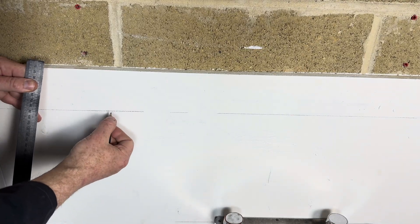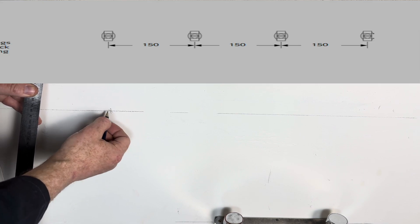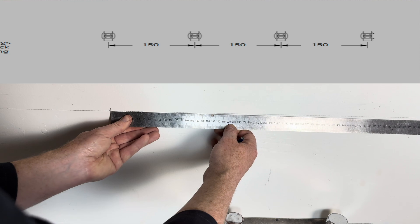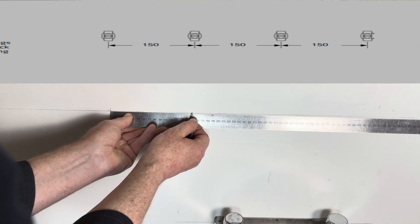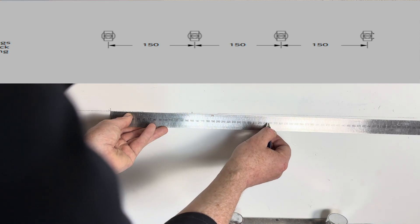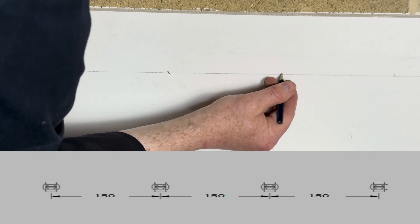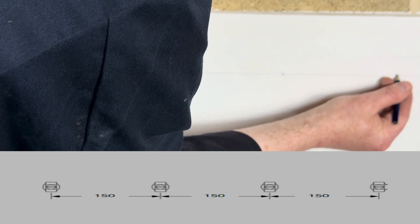So our first clip is going to go here. The next mark is going to be 150 millimetres apart, which is there. Then 300 — so one, two, three, four marks along the line.